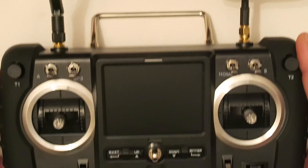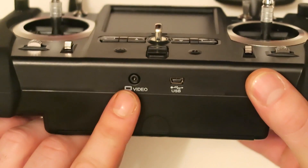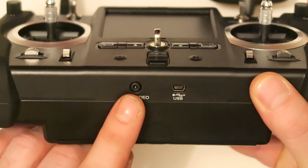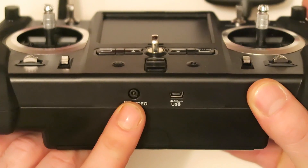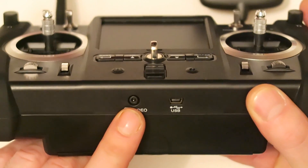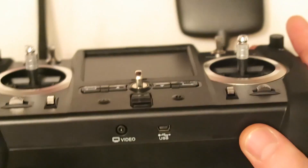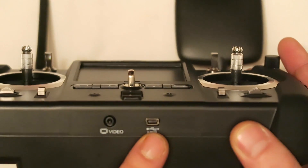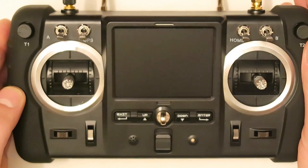Here at the bottom we have one output directly from the video. If you want to plug that into your glasses for FPV vision it will be a really great experience — you will see the same as you see on the screen. Here you also have the USB port for updating the firmware from the transmitter.